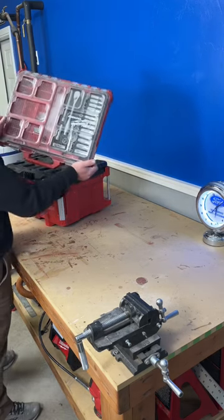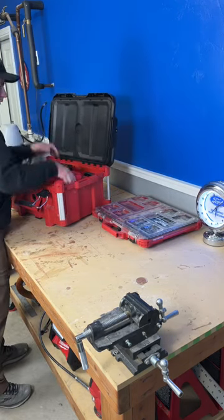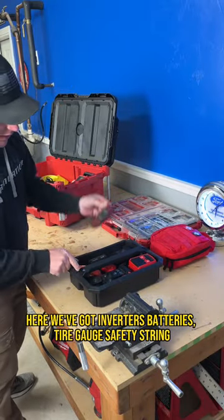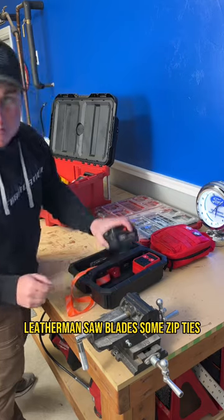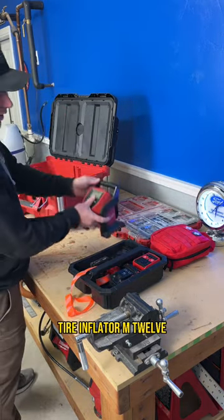What's a man needin' his go kit. On top we've got a socket set here, first aid kits, here we've got inverters, batteries, tire gauge, safety strength, Leatherman, saw blades, zip ties, tire inflator.